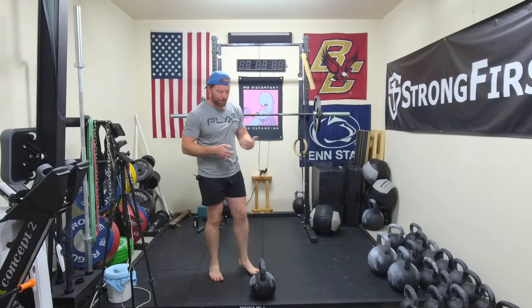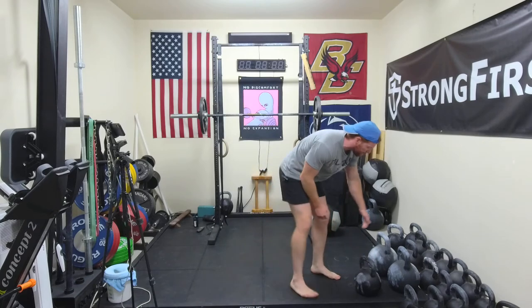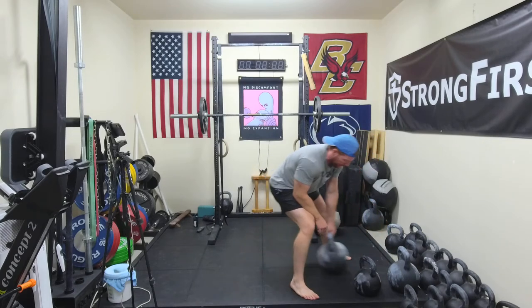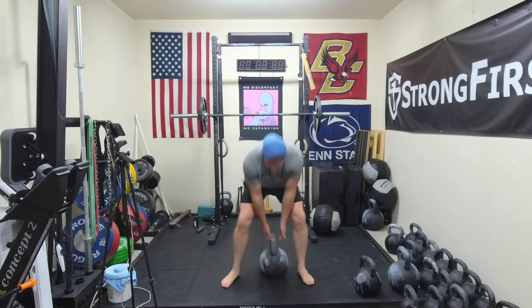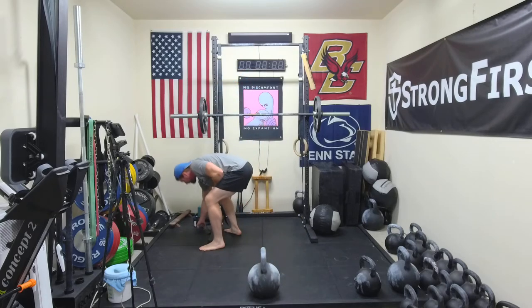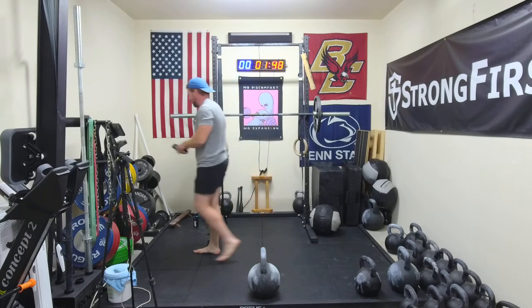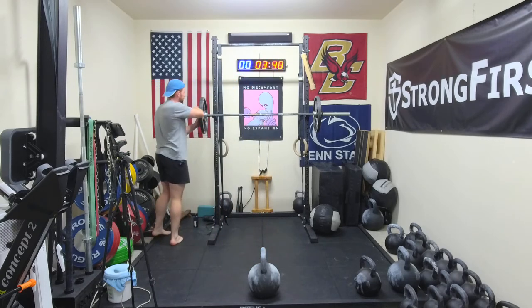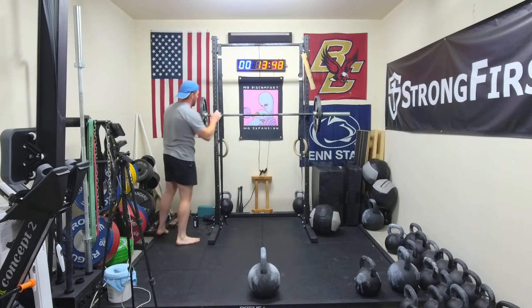I'll be using the goblet squat for the squat. Whatever variation you use should be difficult for 8 reps, even though we'll be working slightly less. So this should overall be a pretty quick, efficient session. I still have my last warm-up weight on here, so I'm going to get that to my heavy working weight, which is going to be pretty heavy actually. We'll see how it goes, and then we're going to jump right in.